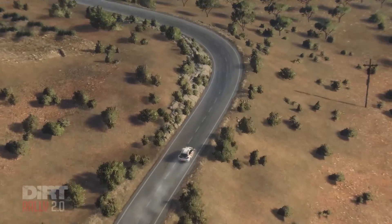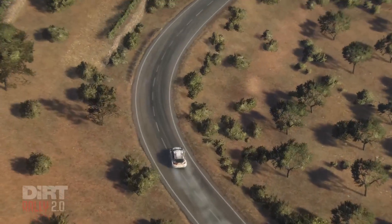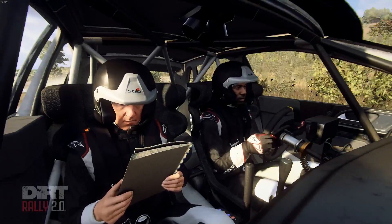3 right long, opens 50, don't cut 6 right, opens of a crest, into flat left 100.